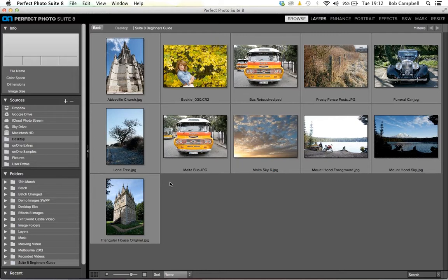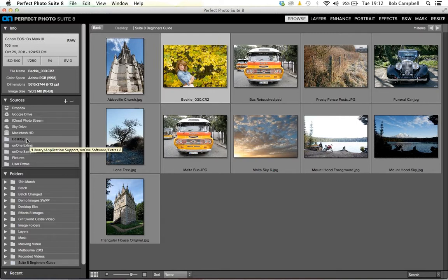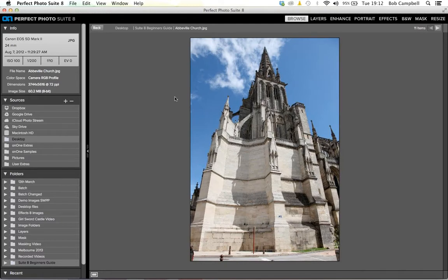The first component of the suite is something called Perfect Browse. Perfect Browse gives me access to my images wherever they are — JPEGs, TIFFs, layered Photoshop files, RAW files. We support dozens of different RAW file formats. I have a Canon RAW file from a Canon EOS 1DS Mark III. I have access to cloud services as well, so images on the cloud will be found in my sources panel. From there I go to a series of folders to find my pictures. Let's take this first image — it's a church in Abbeville in Normandy, northern France.